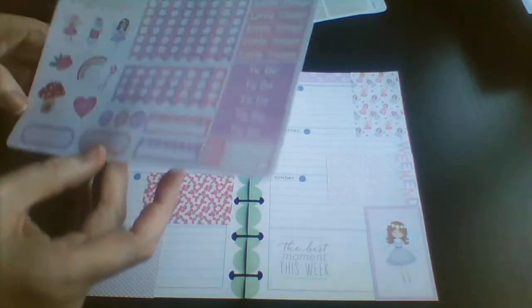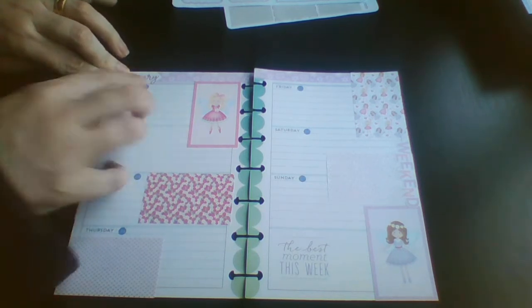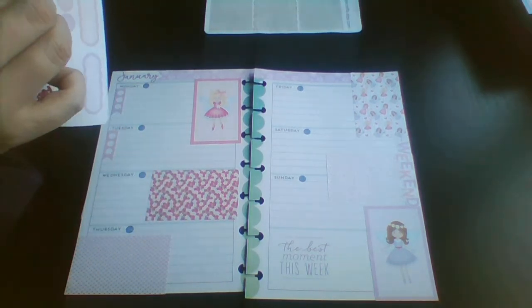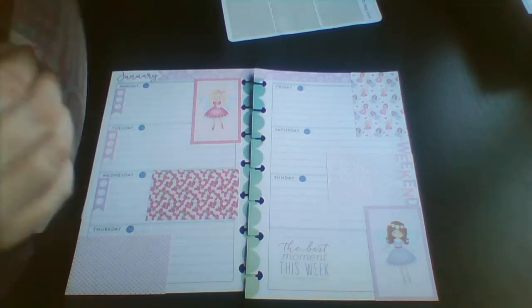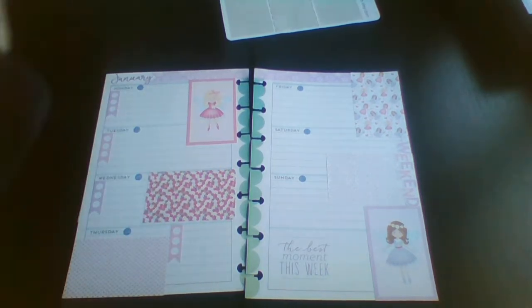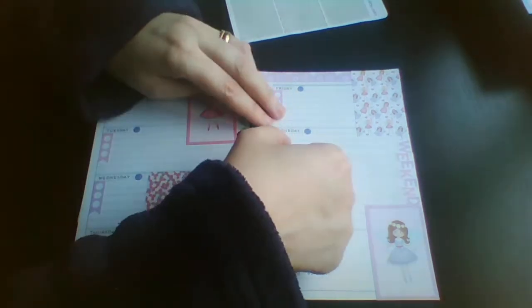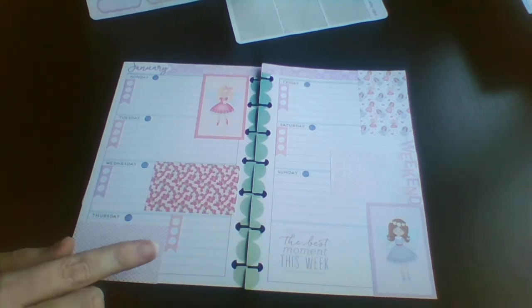Then what I'm going to do is pop in a wee checklist for each day. These tiny ones are perfect for the mini. This just means I can note what mail comes in each day. I do actually need to get back to writing to my pen pals — I haven't written to anybody from before Christmas, so I really, really need to get back into that. So that's the wee checklist down.